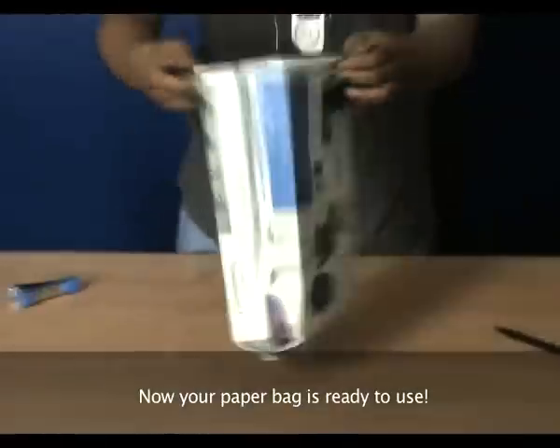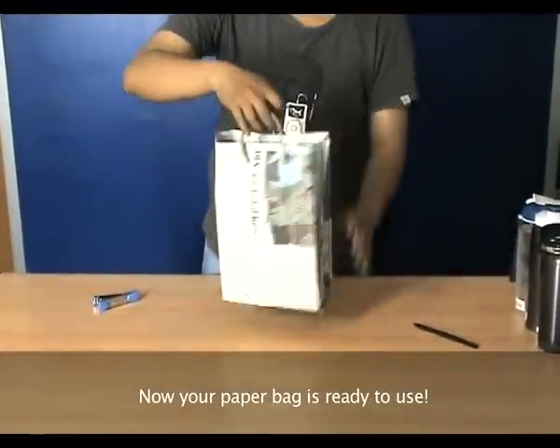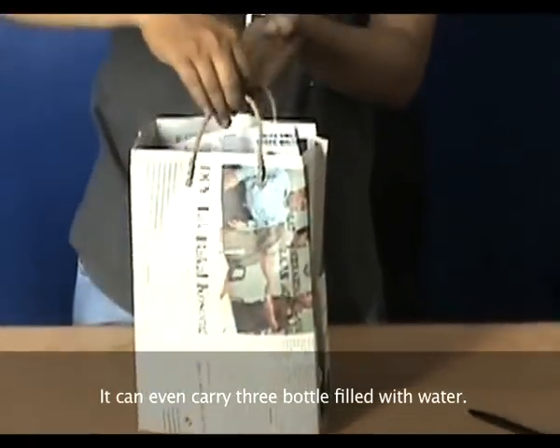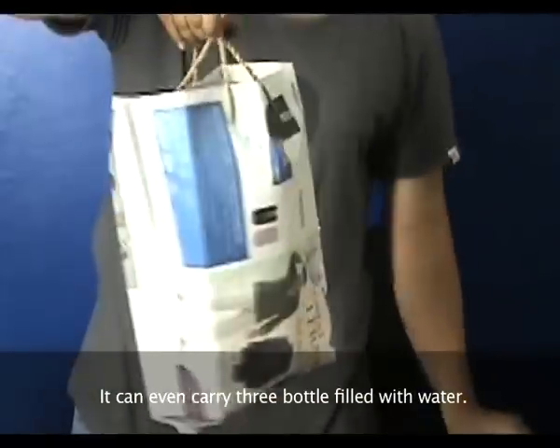Now your paper bag is ready to use. It can even carry two bottles filled with water.